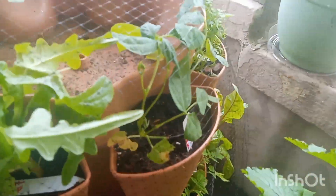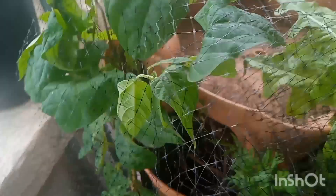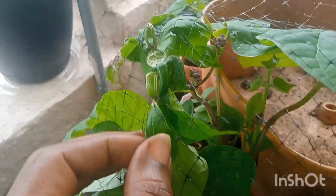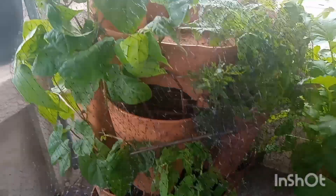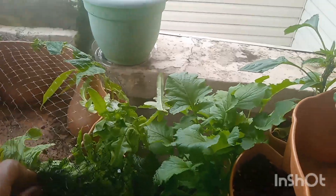Over here I have the eureka bush bean — no beans yet but I see some pods forming. These always get beautiful. Here are my royal burgundy beans — there are a lot of them, and down here there are more. They're very good producers and very flavorful. This one stem is cut off — I suspect birds are still getting in, or possibly cut worms. Sometimes you wake up and your plants are just gone, cut right from the roots — that's usually cut worms.